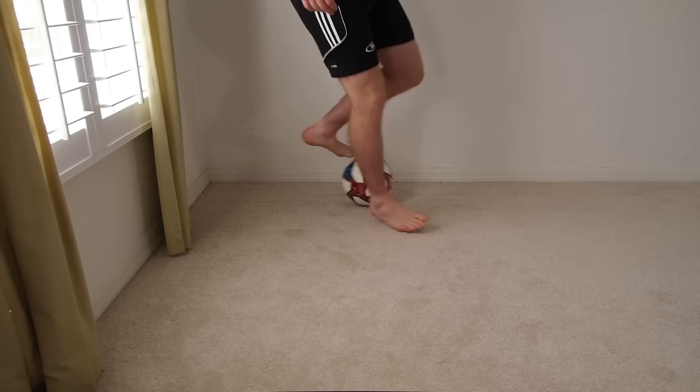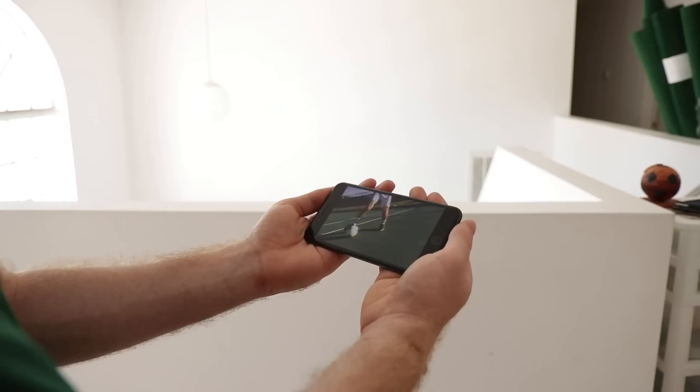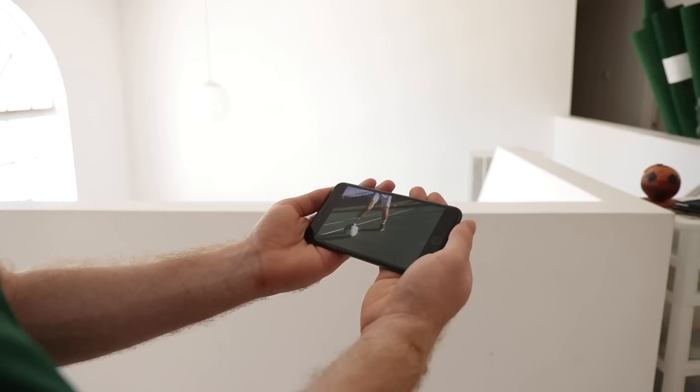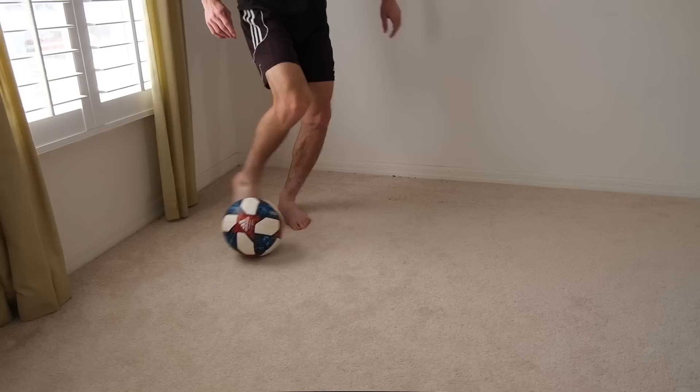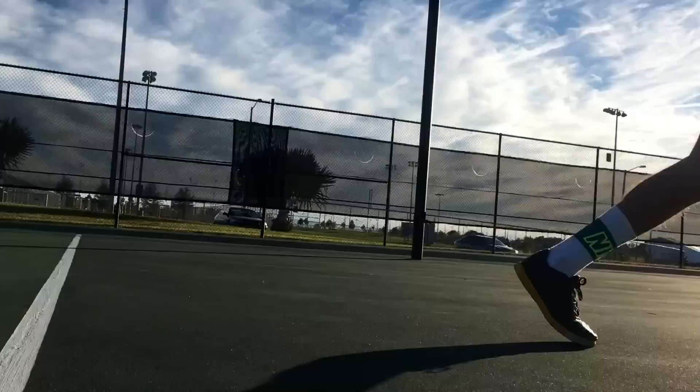Footwork. Footwork and fast feet exercises can be done in small spaces. So if you're stuck inside, now would be a great time to grab the ball, turn on your favorite All Attack training video, and develop some super-fast feet. Check out our last footwork video for some exercises.